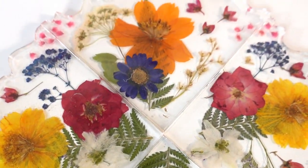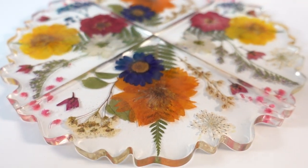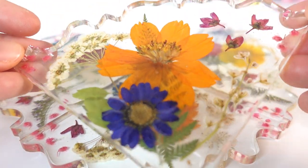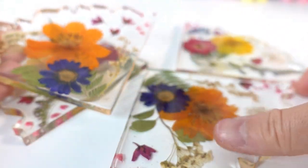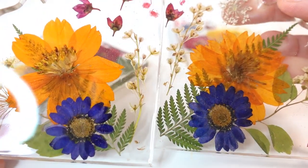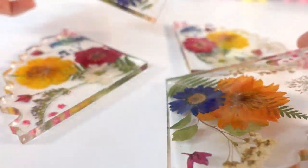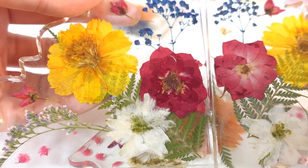Alright everyone, here is the result — oh my goodness, they're so pretty! Let's take a look. Here is one of the pieces — this one has the large orange flower. And here is kind of the matching opposite piece. I love how clear they are.